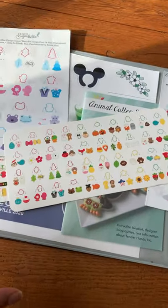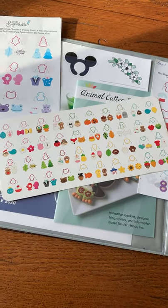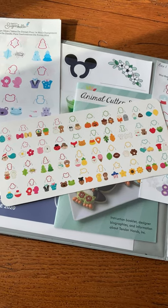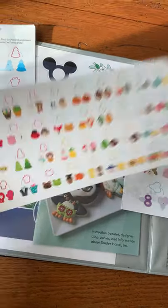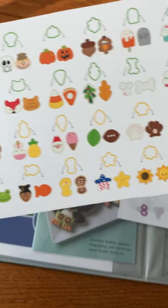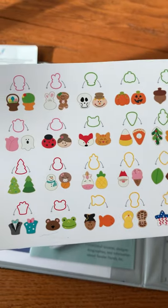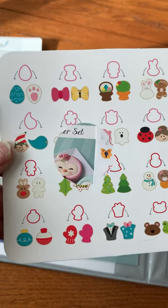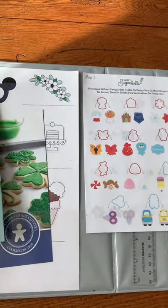These sets really do make mini cookie sleeves so much easier to create and organize. These are the Shape Shifters, and the Shape Shifters are awesome for using them in many different ways. I also have in here other inserts that I've gotten from other cookie cutter sets.